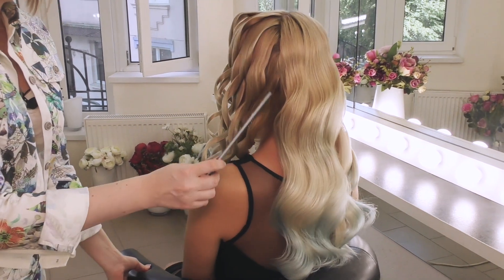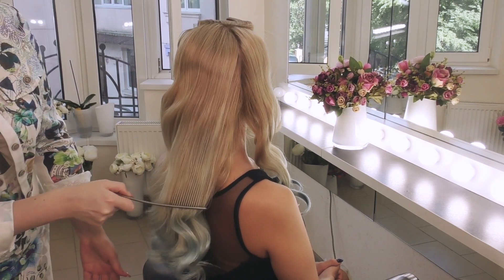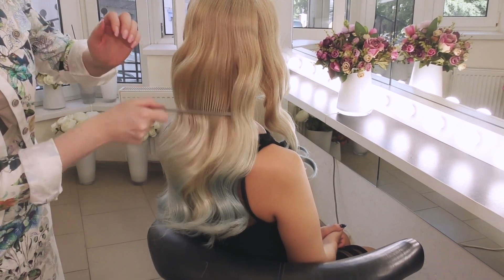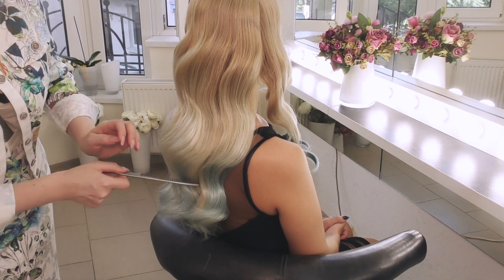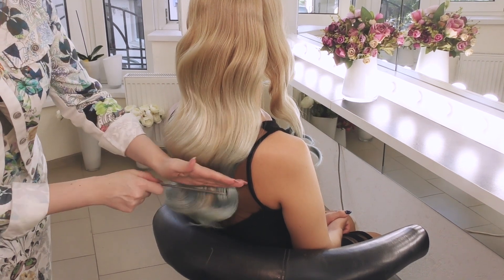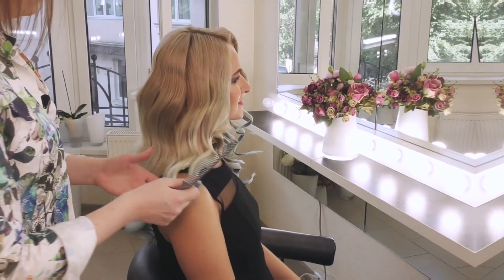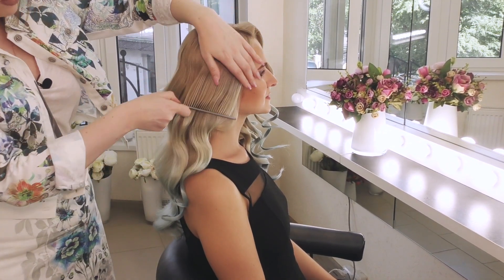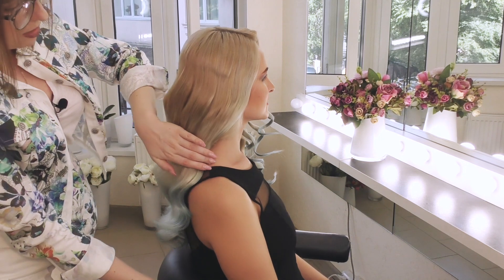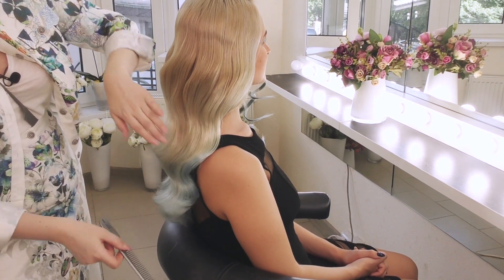Такая воздушная линия получается — очень красиво. Мне очень нравится, что здесь нет начеса. Очень часто клиенты просят накрутку без начеса, но объемную. Вот как раз такая техника вам пригодится — очень устойчивая волна. Затягиваю на спинку, прочесываю и соединяю с волосами, которые расположены на спине, — вот так мягко, очень аккуратно.